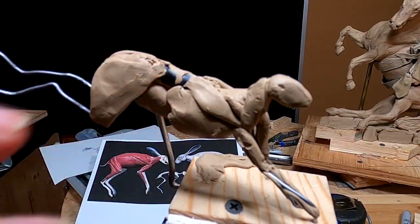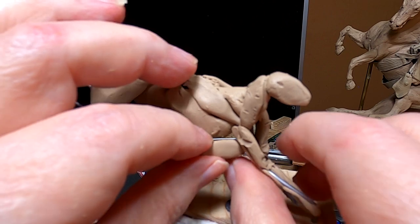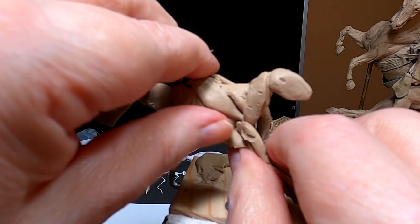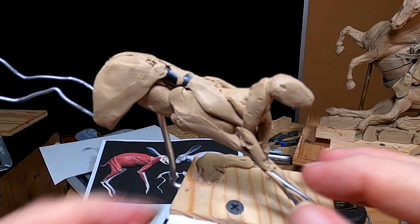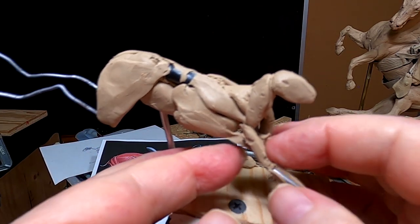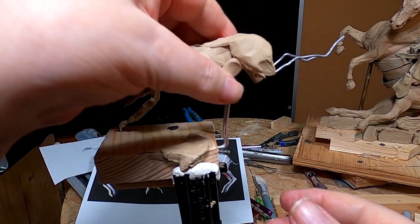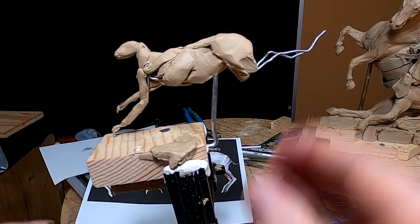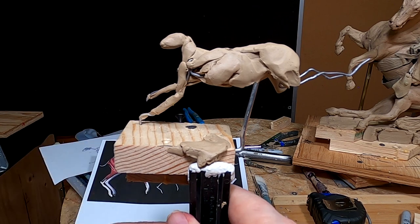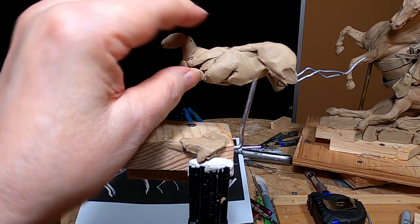What I do notice is there's a thin bit of skin that goes from the leg to the main body. Oh, that's where the problem is. I was thinking my armature is bad, but it's not — it's just that the vice was loose.